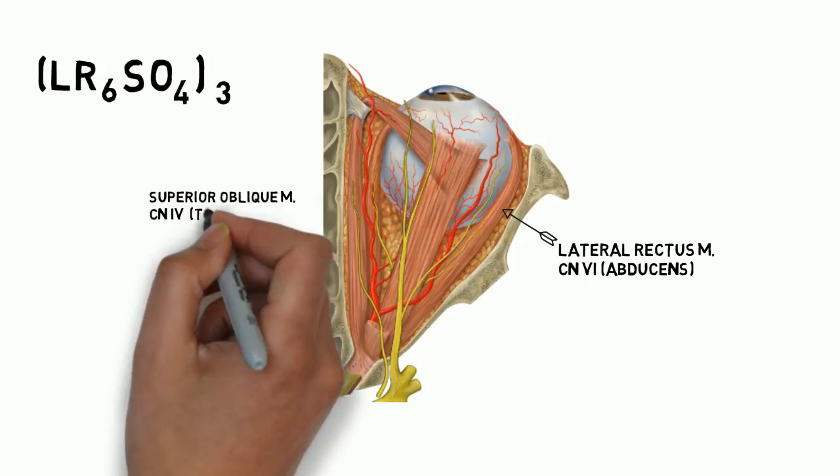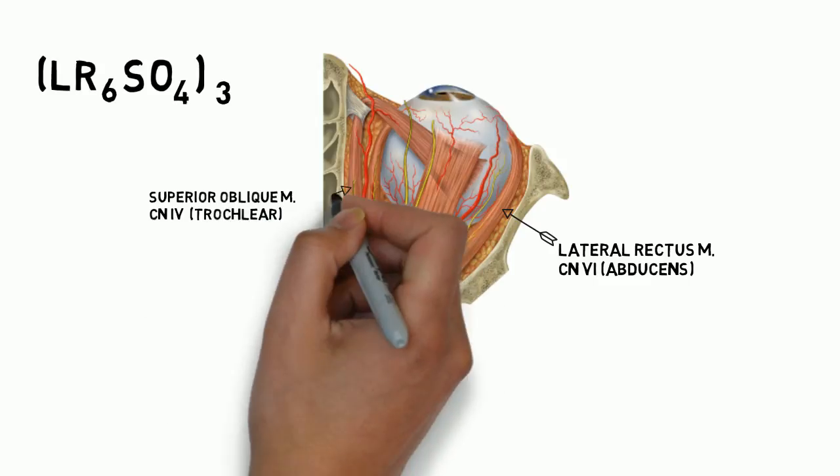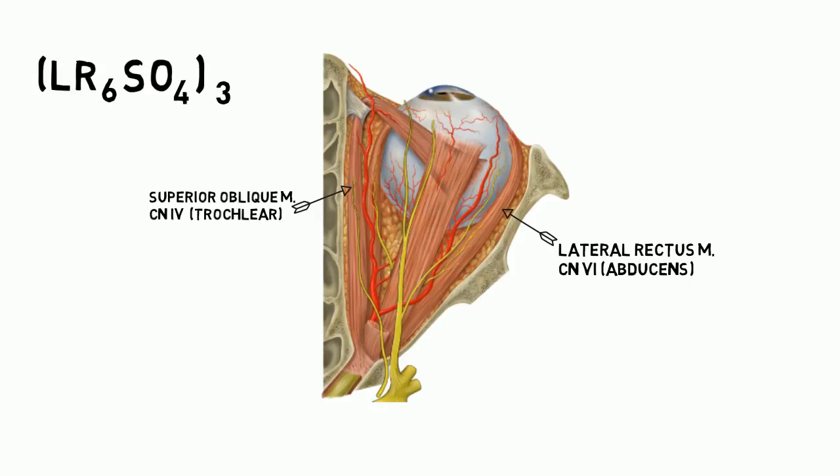SO4 stands for the superior oblique muscle, which is innervated by cranial nerve number 4, the trochlear nerve.